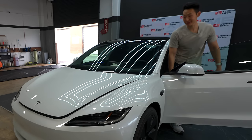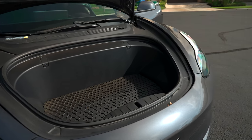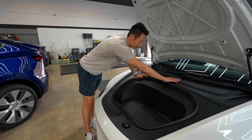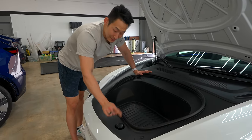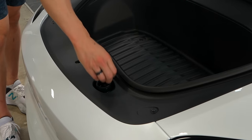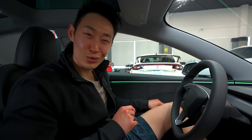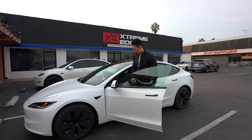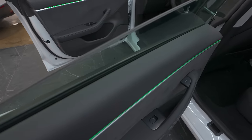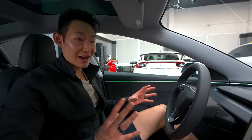Now let's check out the frunk space — unfortunately there's no automatic frunk. Overall it's very similar to the older Model 3s. No HEPA filter, but they did change one thing: the windshield washer fluid is no longer awkwardly placed up top — it's conveniently right on the bumper so you can add fluid right there. They also added dual pane glass in the front and rear to increase cabin quietness and reduce road noise.